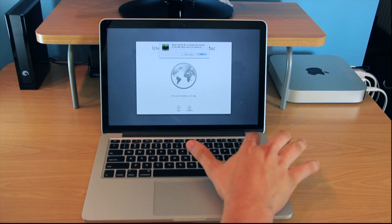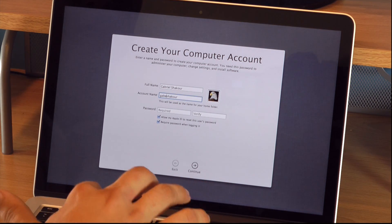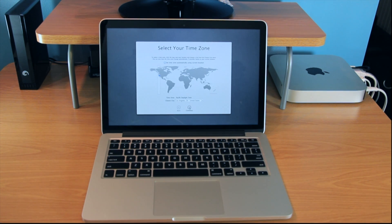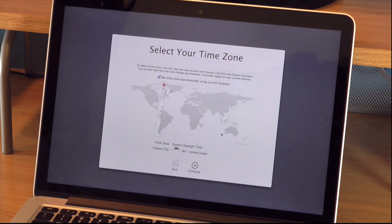You can choose to use the Find My Mac feature, and I chose to use that in case I lose my computer. This step is where you create your computer account. One thing I forgot to do in this step is choose a profile pic — I usually go for the record or the piano, but you can change that after. Next step is you want to select your time zone. I noticed there's a new feature that automatically finds where you are and puts in that time zone — pretty cool.